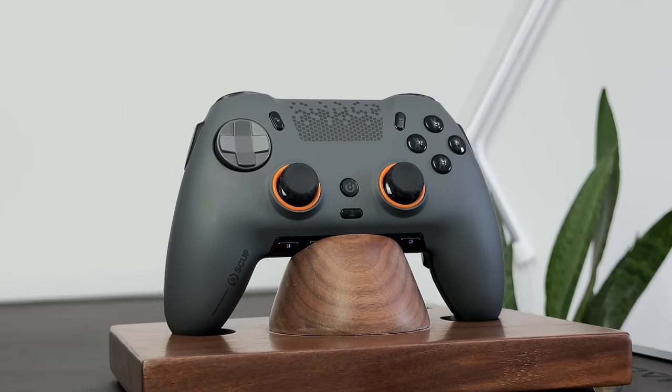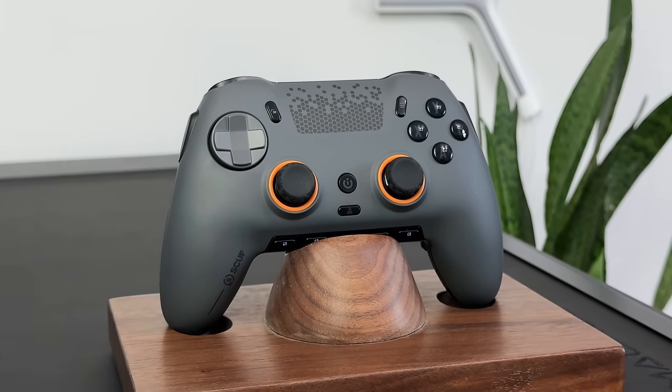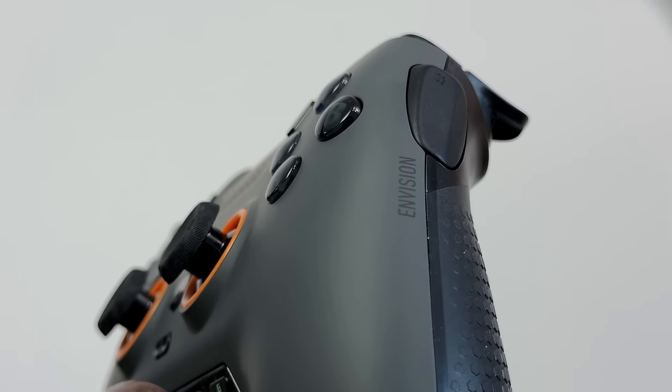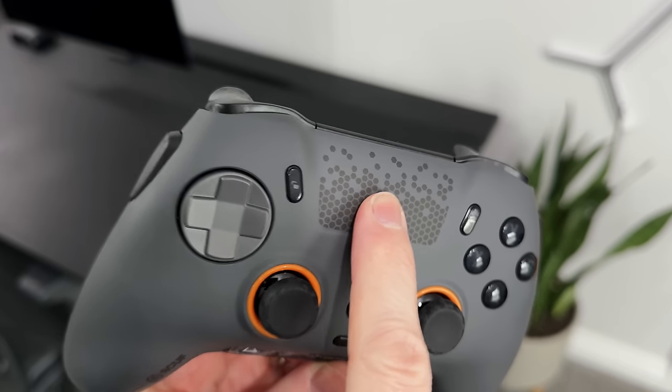Looking around, we've got the symmetrical thumbstick layout over the asymmetrical, which if you're a PlayStation player like myself, you'll probably prefer. We have some subtle Scuf branding on one of the handles and the Envision text on the other side. It's also got this cool design in the middle where the touchpad would normally be on a controller, but it doesn't actually do anything — it just looks nice.